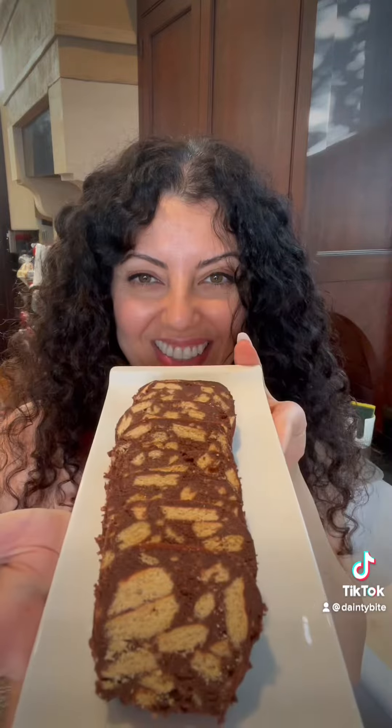Chocolaty, crunchy. You are gonna love it. So good.